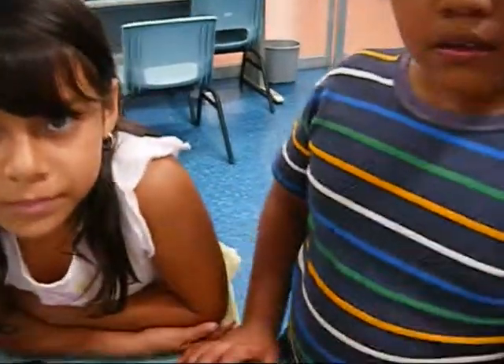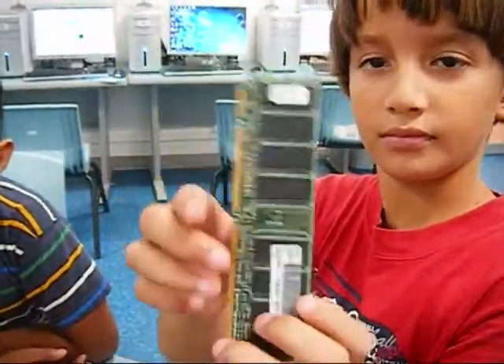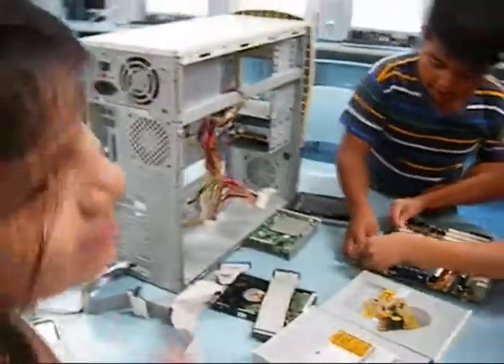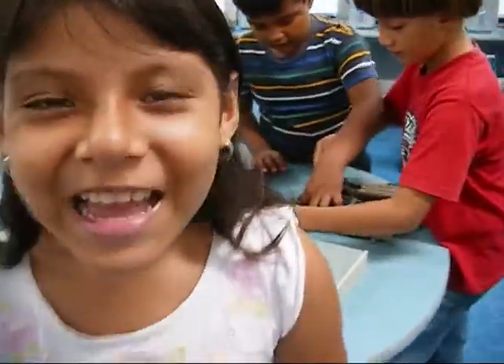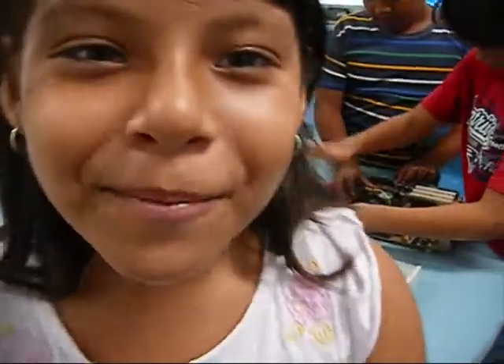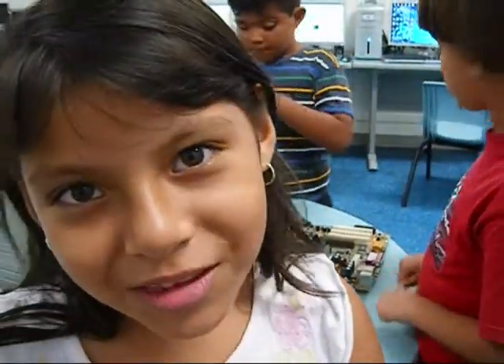Very good, guys. You know both Carla and Madaber and Alto. Very good. Tell me what they are doing. They are putting the memory in one point so that the computer is more accurate and doing things at the same time.